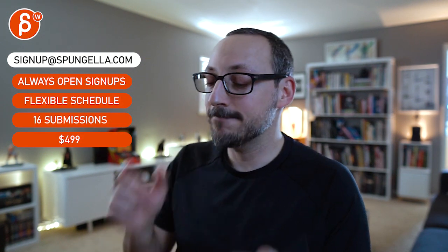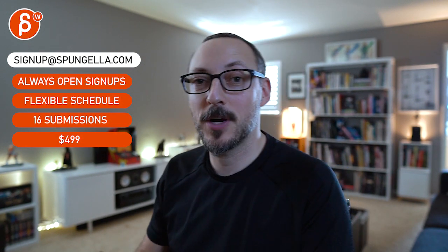There's an email you can sign up with, you can start whenever you want, you can submit whenever you want, you get 16 submissions either way. A like and subscribe would be awesome — thank you.